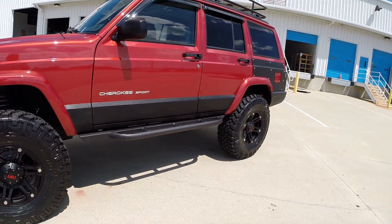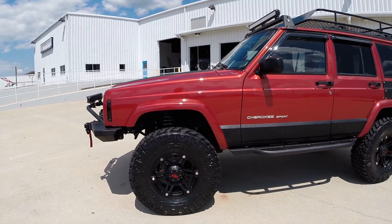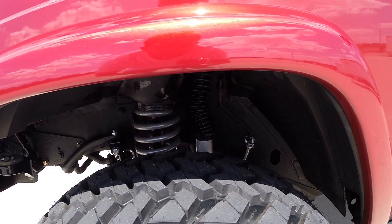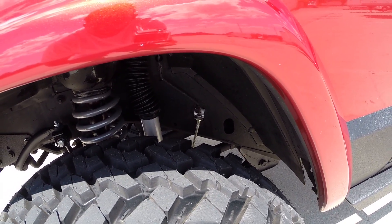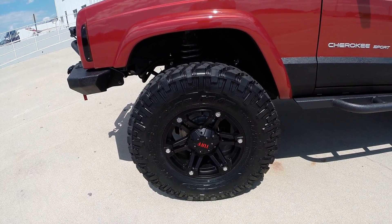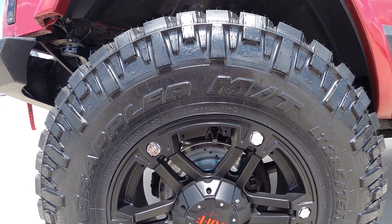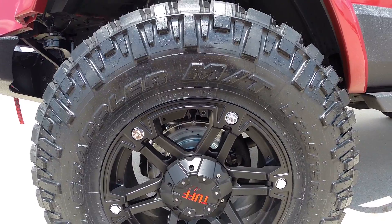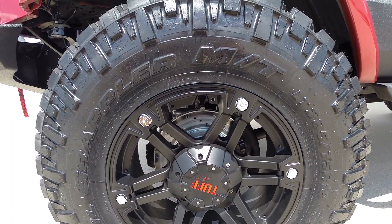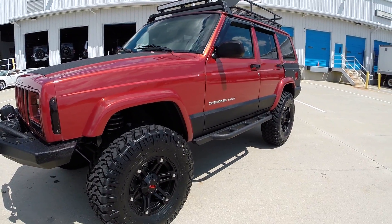Four and a half inch full suspension lift starting up front - four and a half inch shocks, springs, sway bar links, control arms, and stainless steel brake lines. 285/75/16 Nitto Trail Grappler tires. We also have brand new drilled and slotted brakes up front, new pads, and all new hardware. Including your brake lines, you have every single new brake component besides the caliper. These Trail Grappler tires are absolutely beautiful and probably the most expensive tire you can get that size.